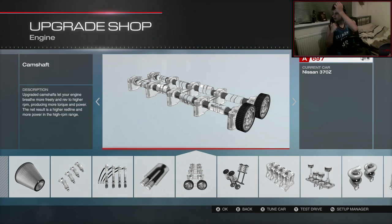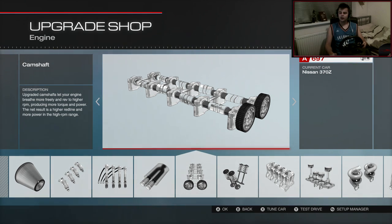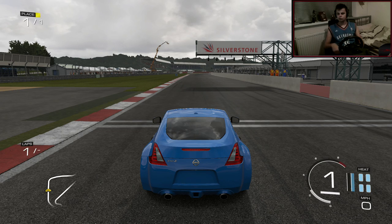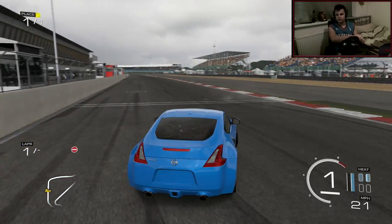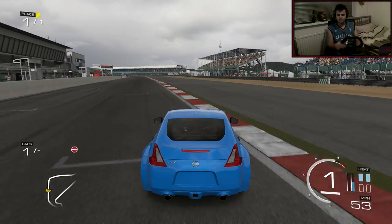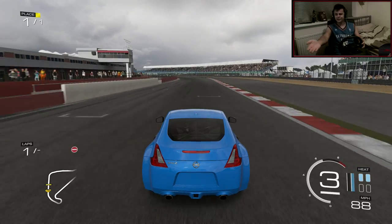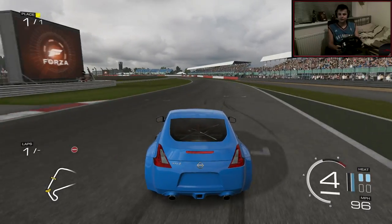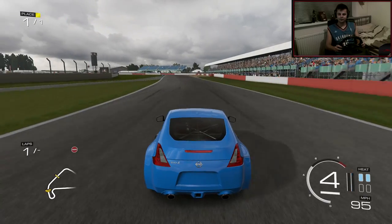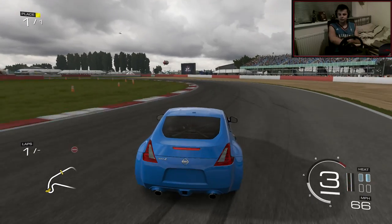Sorry about my hair by the way, I just had a shower. But yeah, let's jump into a race at Silverstone and let's see what this car can do. The V6 is sounding nice — I just hate the rear though. I just really don't like it. Sorry to the 370 lovers out there, I just don't like the rear. It does look better in real life but on the game I just really don't like it.